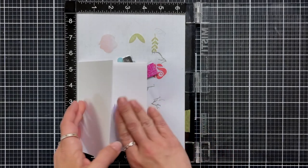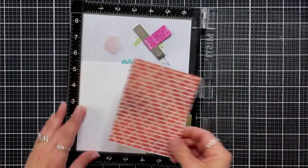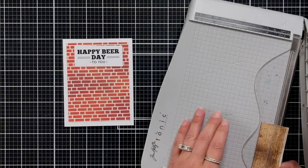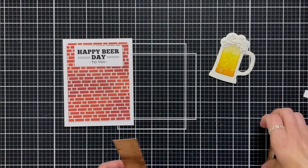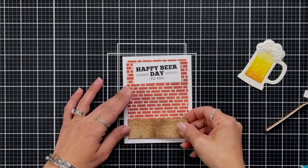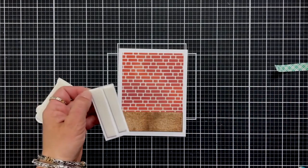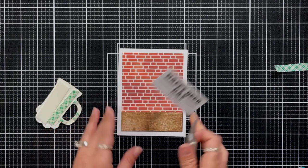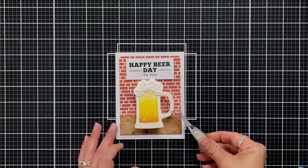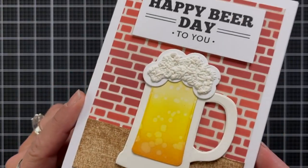Now I can work on the assembly. Starting with my card base held shut with some low-tack tape, I have it placed in my MISTI tool to keep everything in place and help me align my panel evenly. I add dot runner to the back of my brick background and adhere it. I trimmed my bar down to three and three quarters inches to match, then added it to the front panel. I used foam tape for the beer mug and sentiment — centering the sentiment at the top first, then centering the beer mug underneath, which was much easier since the handle can throw off placement.